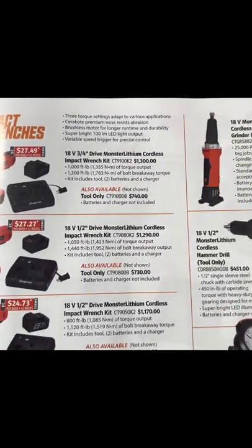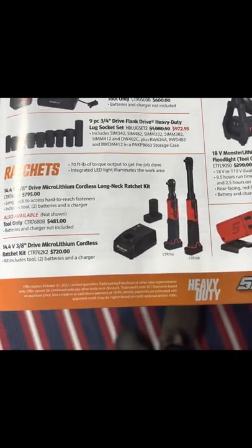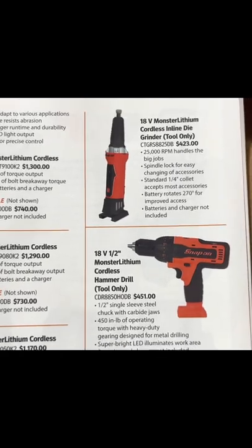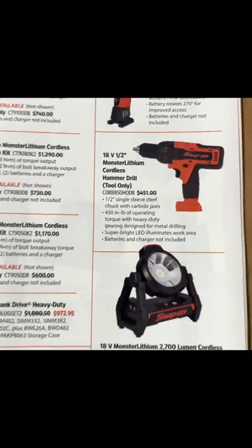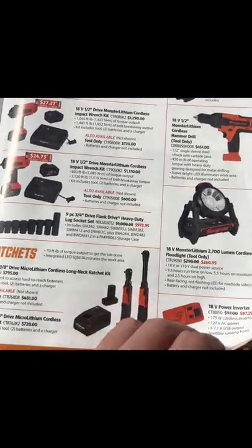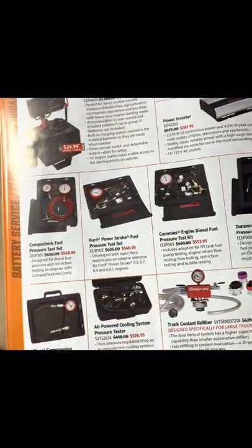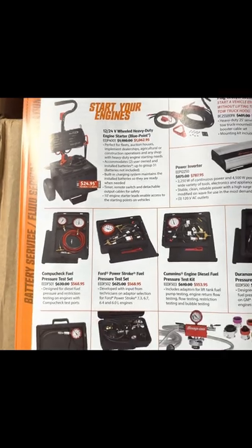Continuing on with the 18-volt tools — if you're not familiar, these guys are on quite the clearance. Not the inline die grinder, but the drill. We do have the new brushless being released very, very soon. If you didn't know about that, stay tuned — there's more to be said about that in future videos.